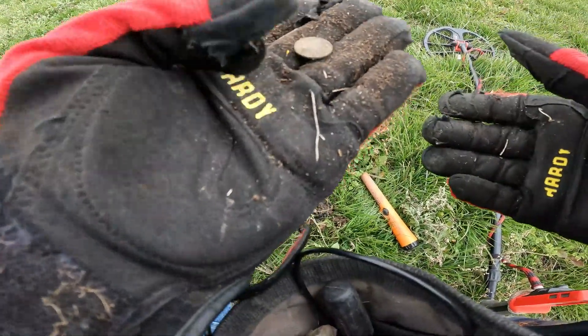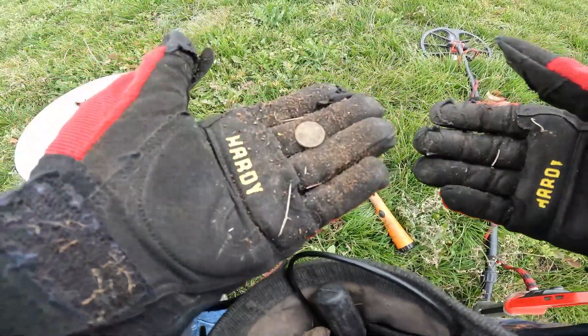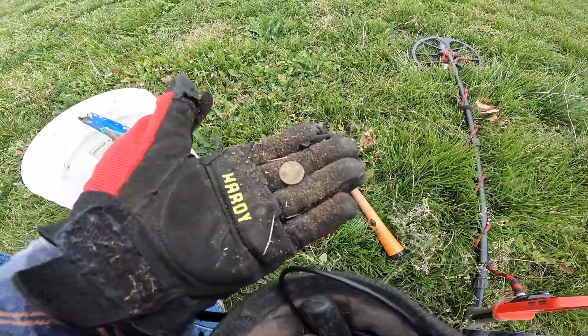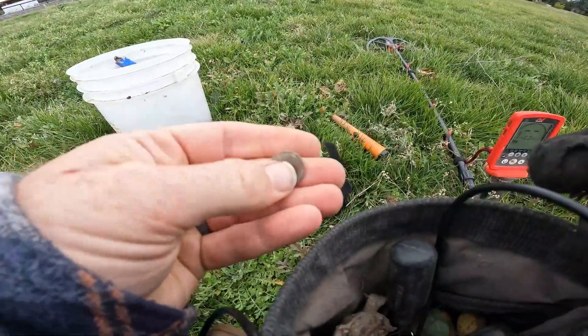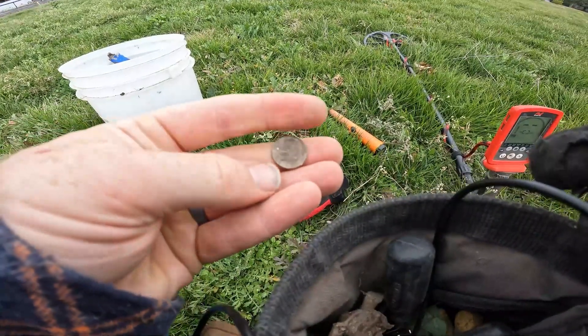Let me do a little cleanup. Could be a dime — it might be a dime. Yeah, it's a dime. It's a modern Roosevelt dime — Red Rosie.